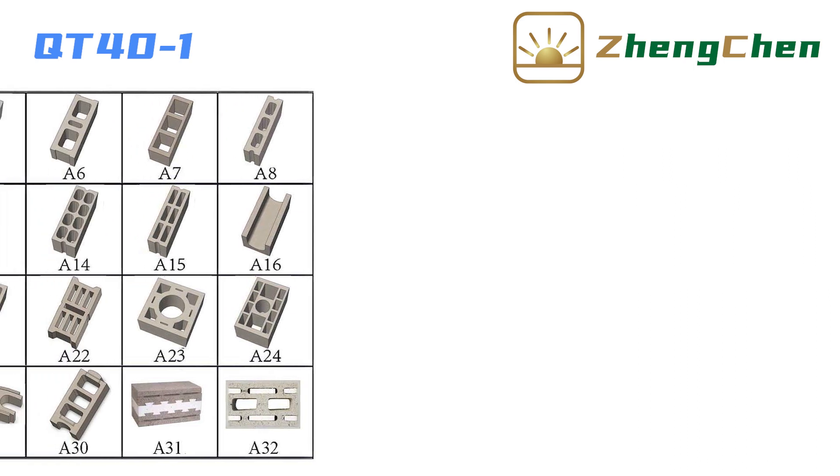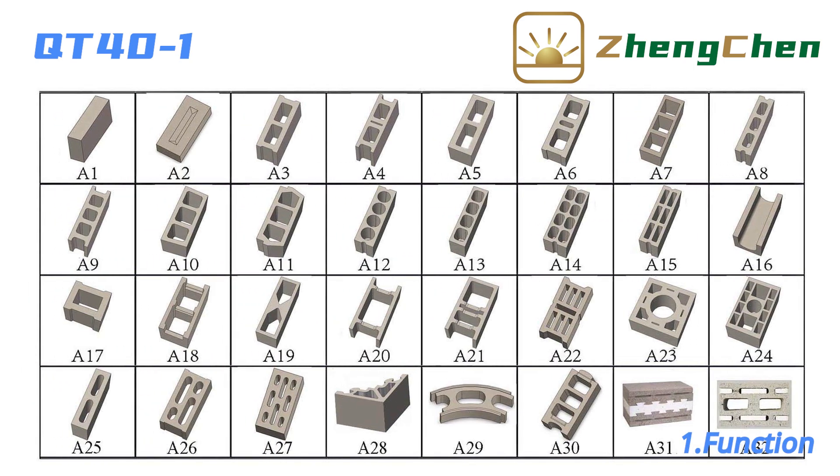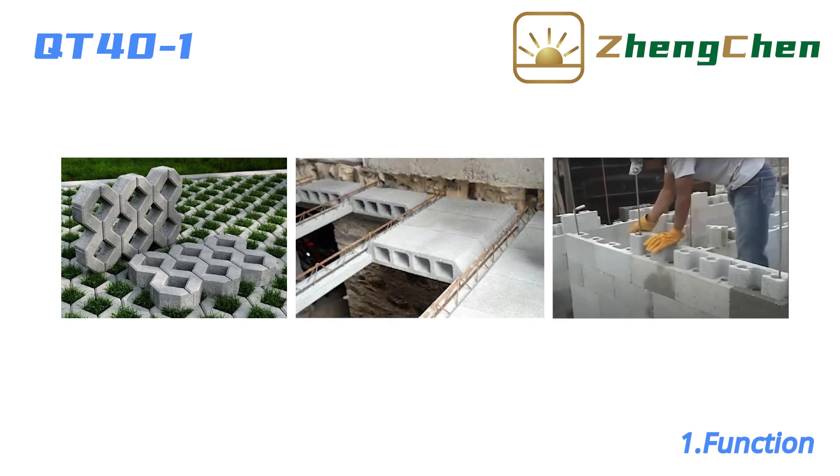QD40-1 can produce many different concrete blocks by changing the mold. They include hollow block, solid block, curbstone, interlocking paver, grass paver, horty blocks, habiterra interlocking block, and so on.